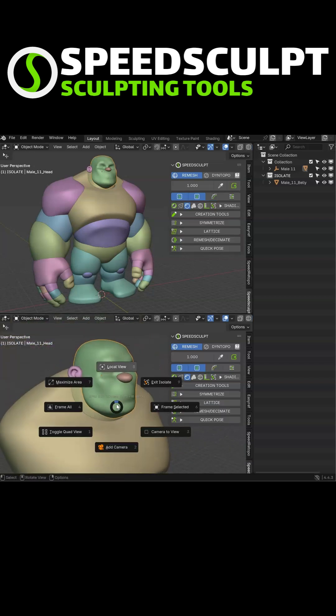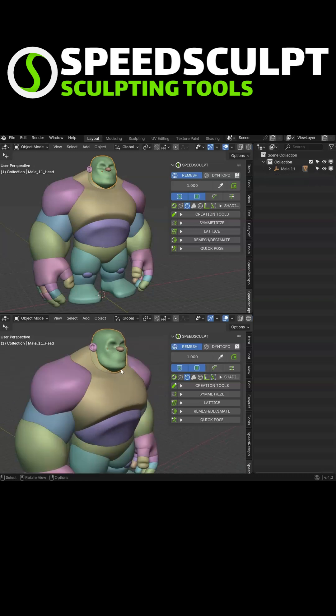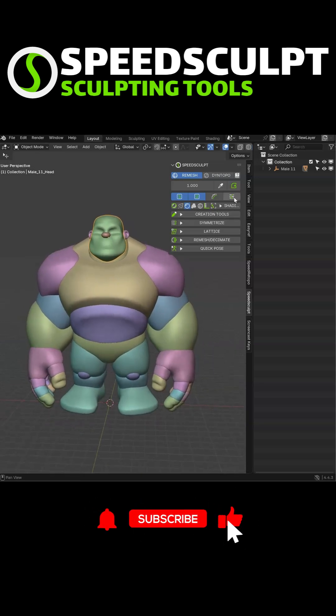And once again, I can also still go into local view and exit local view, and then exit the isolate. After that, if I want, I can join my view. So that's it with the Isolate tool — I hope you like it.